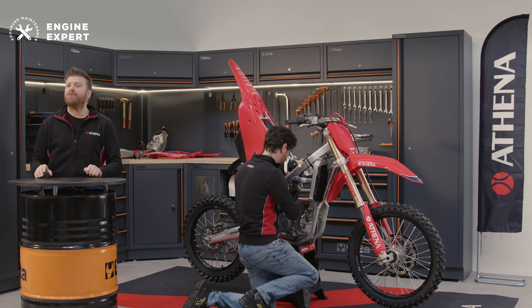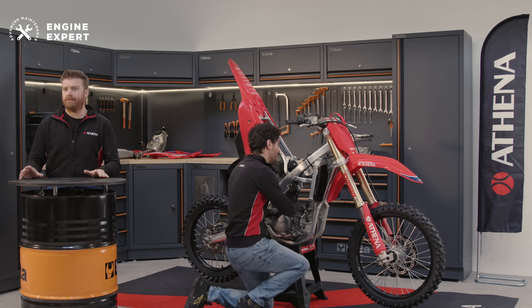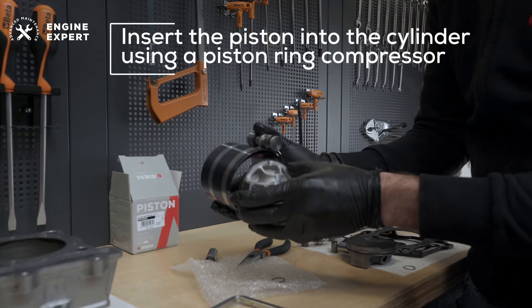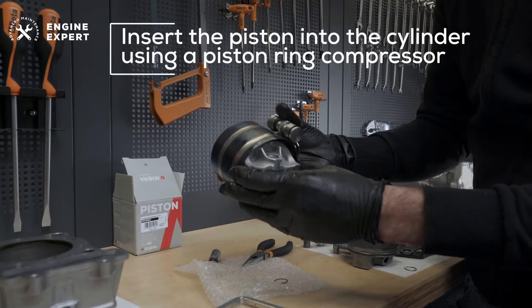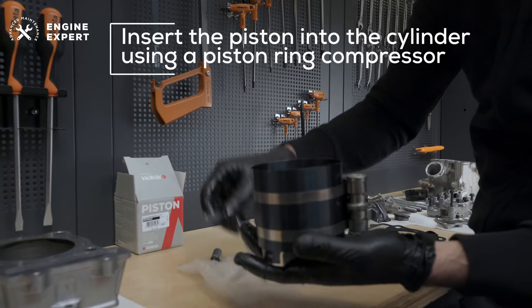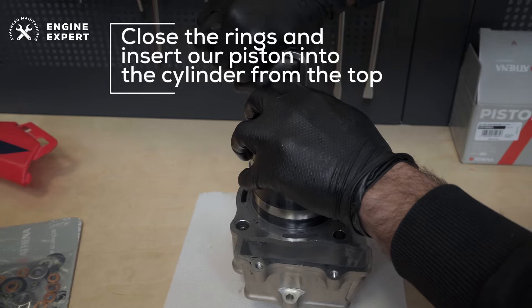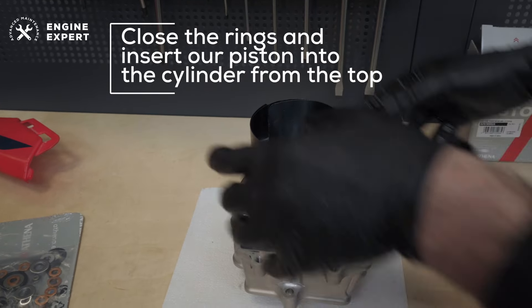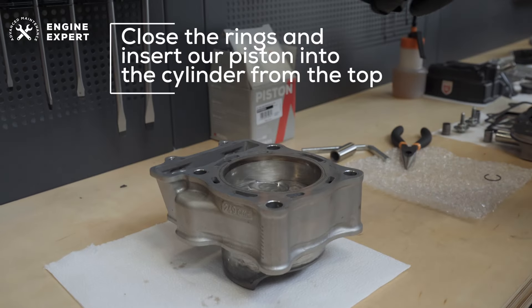Now we need to proceed with reassembling the entire engine, starting with the piston. To insert the piston into the new cylinder, there are different methods. We always recommend using a piston ring compressor, which allows you to perform the operation with less difficulty and, above all, without risking damage to any component. Close the rings and insert the piston into the cylinder from the top, until the pinhole emerges from the bottom.